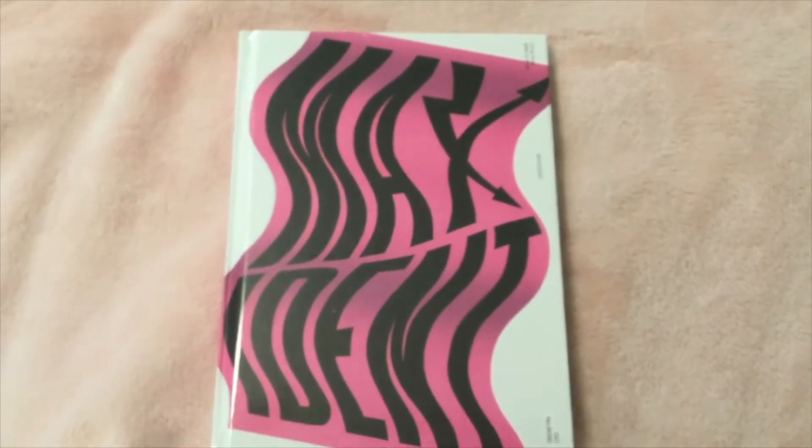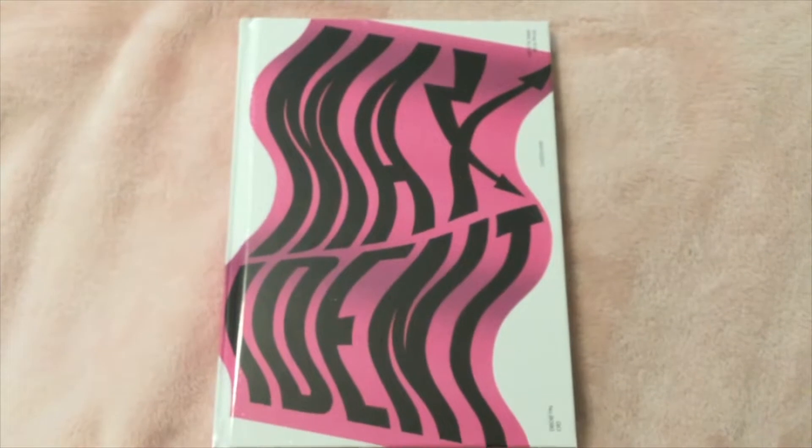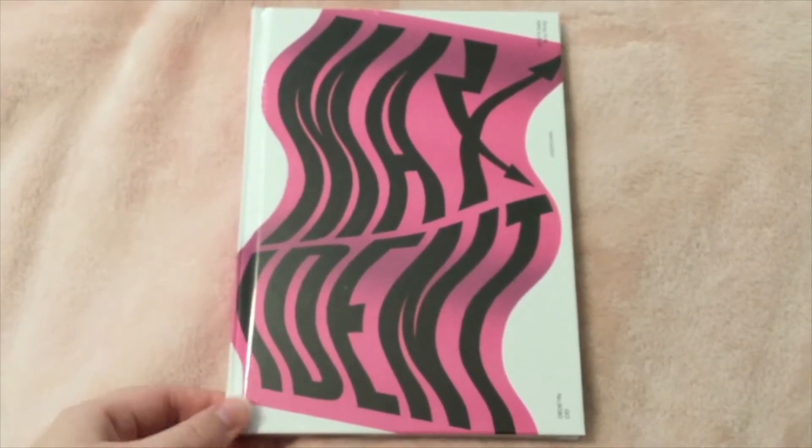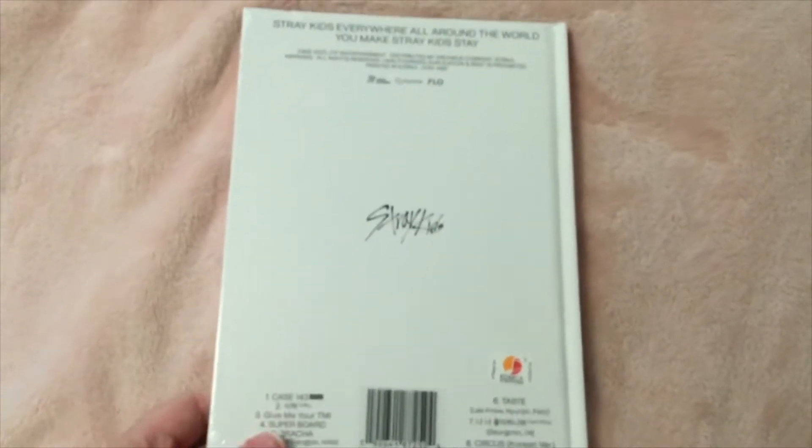Hello everyone! Today we'll be unboxing the new Stray Kids mini album Maxident. I got this today and I was so excited when I got it.